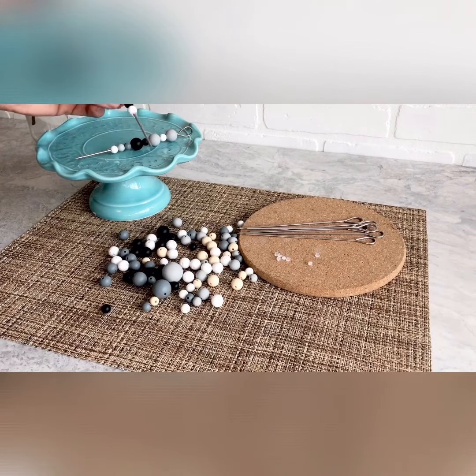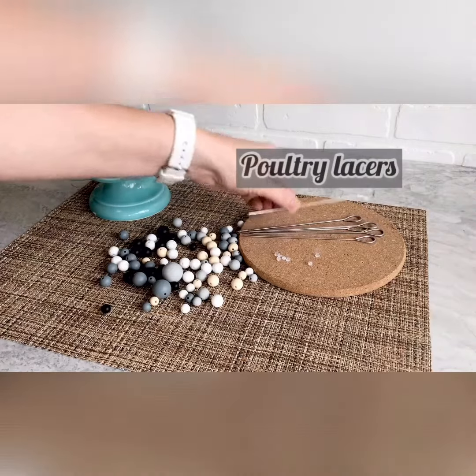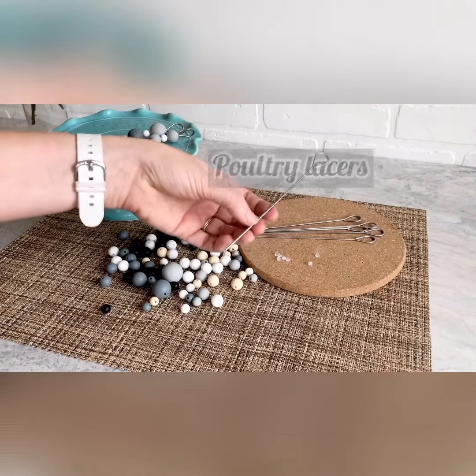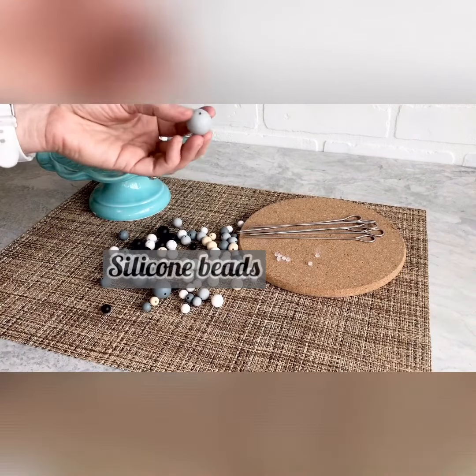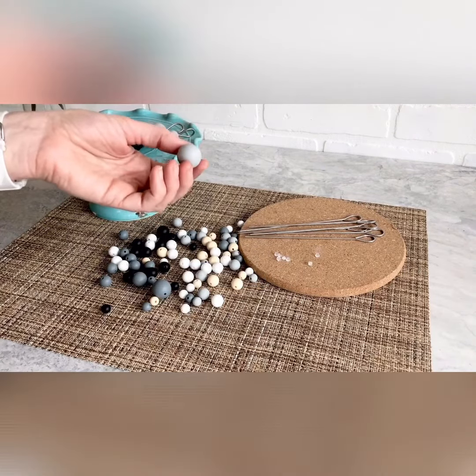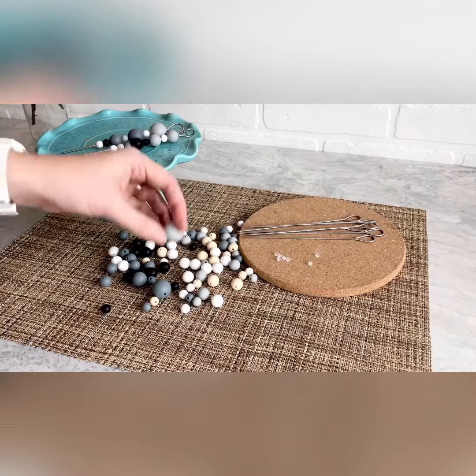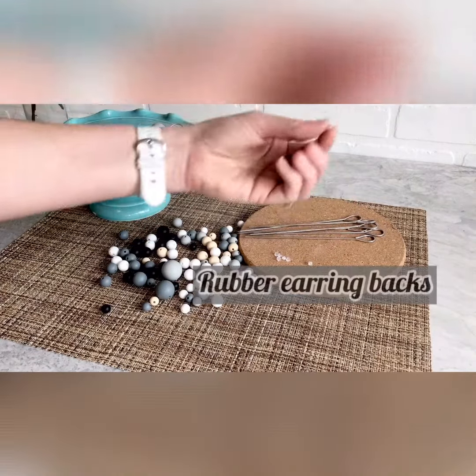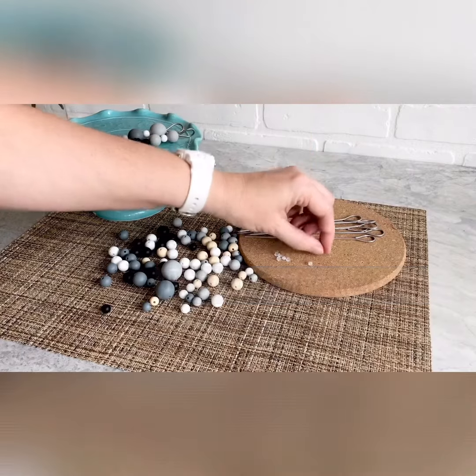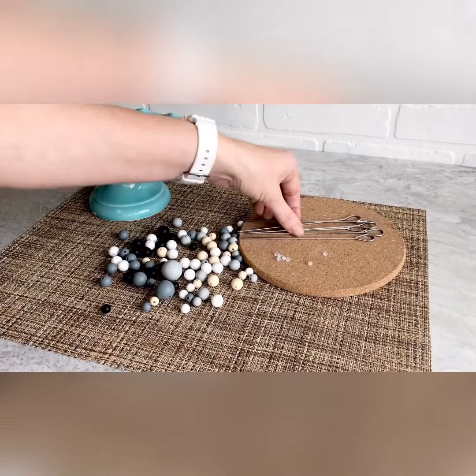This is one example of what we're going to be doing — it's very very simple. All we start with is some turkey or poultry lacers, some silicone beads. These silicone beads are marketed as baby teething beads. They're BPA free, safe to use, and very easy to wash. And then we have little rubber earring backs — those are used to keep the beads onto the lacers.